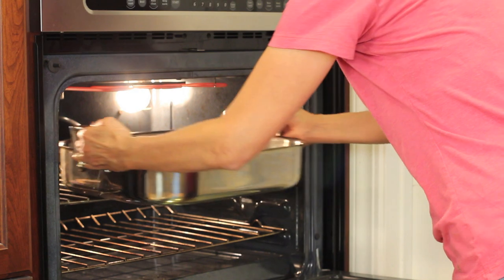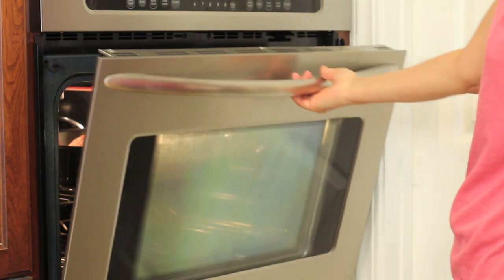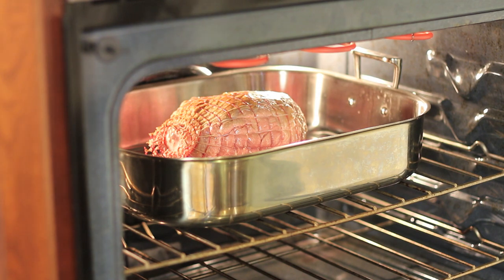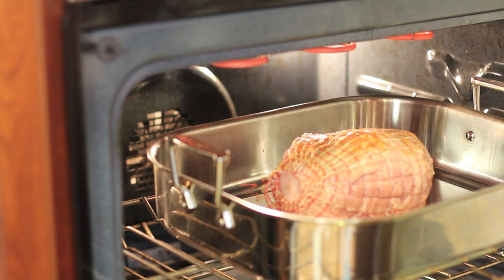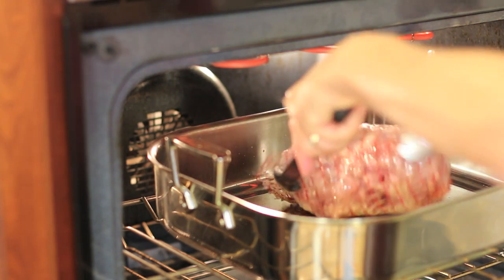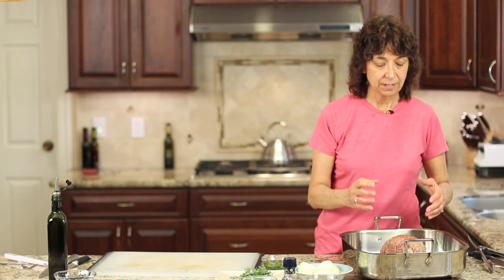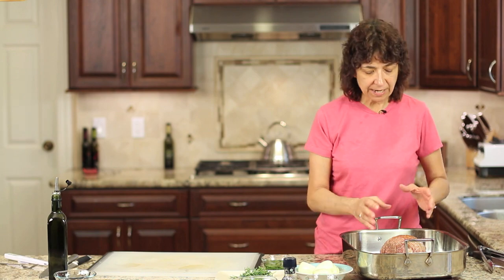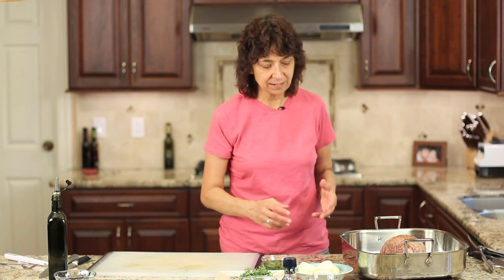We're going to broil and sear this for just about five minutes, then I'm going to turn it over and do the other side. It's been about three minutes and I want to turn it over — you can see it's starting to get a little golden brown. I took the roast out of the oven; we seared it for about three to four minutes per side. It has a nice golden brown to it, and I'm letting it sit for about five minutes so it cools off enough for me to handle it and get all of my seasonings in there.